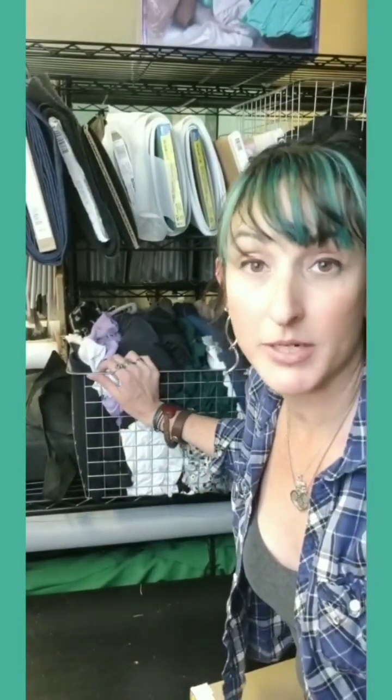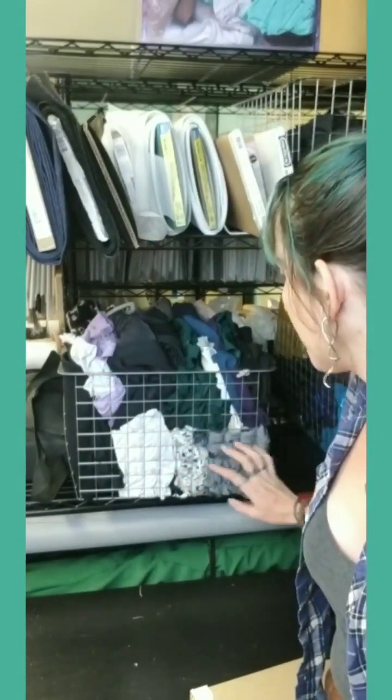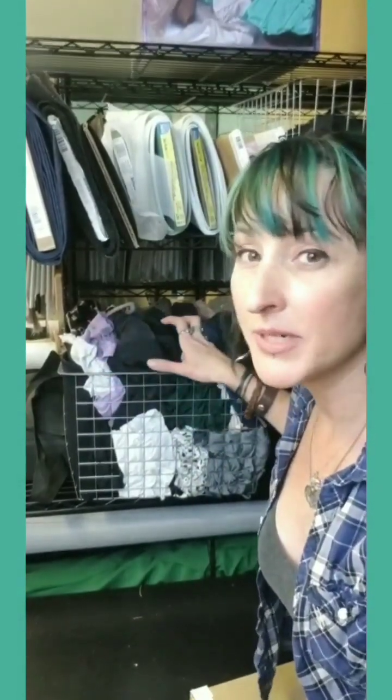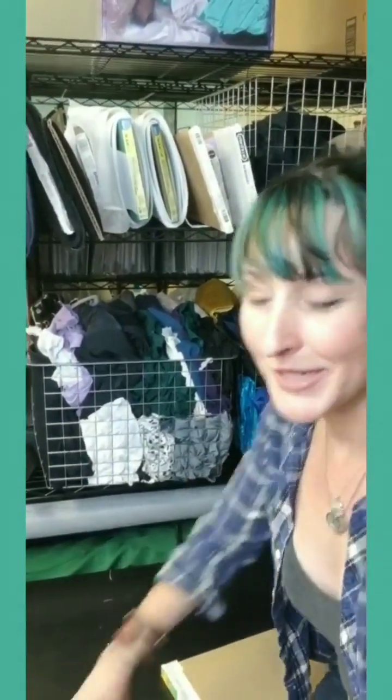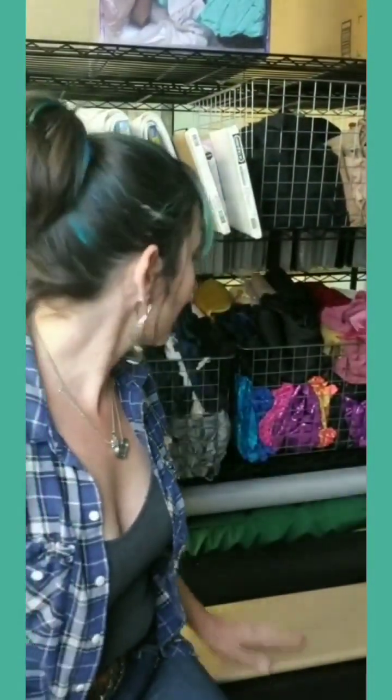I know some people are super good and will take little swatches and have organizational notebooks with how much yardage and everything — I can never get myself together enough to do that. But I like to fold similar fabrics together, so this is all of my stretch fabric: stretch cottons, I also have spandex in here, cotton spandex and that sort of thing. And over here I have more of my glittery, costumey, sparkly spandexes — usually with a finish or something special — and then I have my velvets here too.